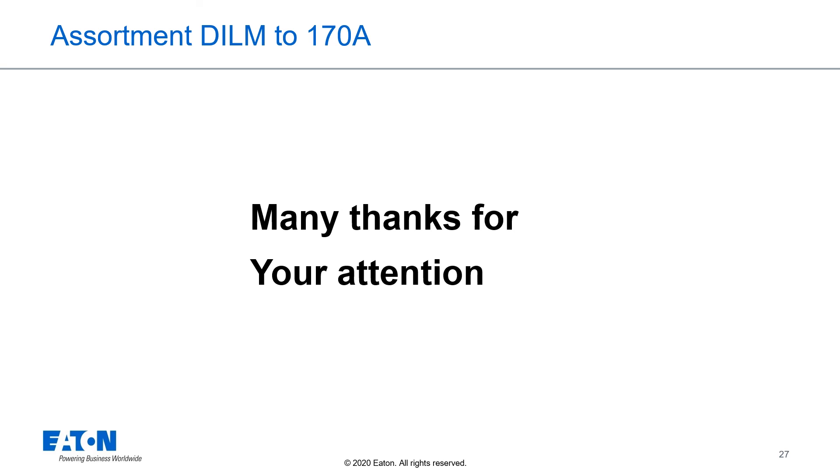That concludes today's seminar on the assortment DIL-M to 170 amps. Many thanks for your attention and I hope to see you next time.